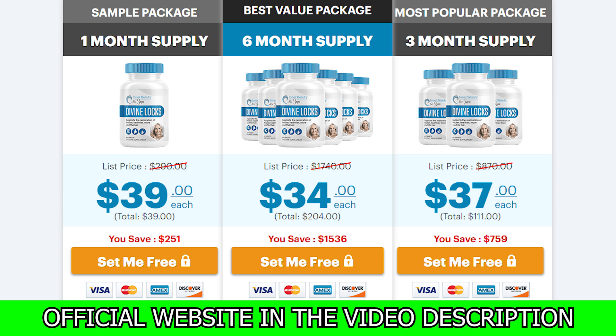I recorded this video first to tell you to be careful with the site where you are going to buy Divine Locks. And second, this program has already been proven to work for many men and women across the world. If you have any questions, you can leave them in the comments below — I will be happy to help you. Remember, if you want to purchase Divine Locks at an exclusive discount, I've added the link to the official website in the description below this video. Thank you guys, and don't forget to like this video so that this information reaches more people. Bye.